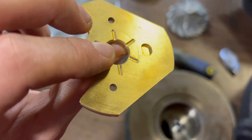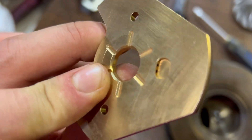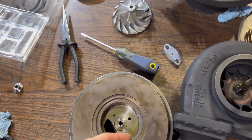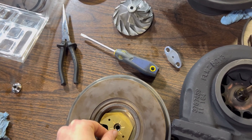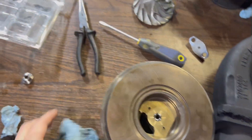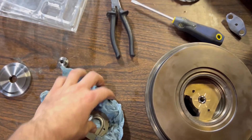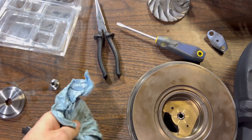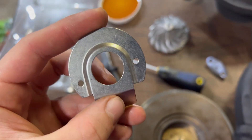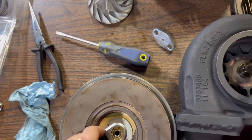Next you've got your thrust bearing. You're going to have this side facing down over top of the hole, and these two holes here line up with the pegs. There we go, that's in. Now next is putting in the oil deflector — oil slinger. It does not come in the kit, so I'm reusing the old one. It's in good shape, nothing wrong with it. Make sure you don't throw that out when you're taking the turbo apart, and then it just slides on like this.